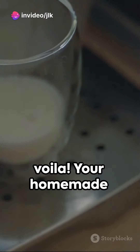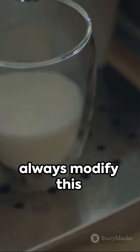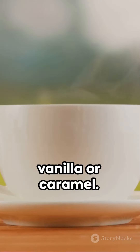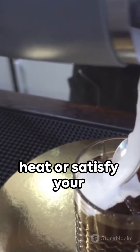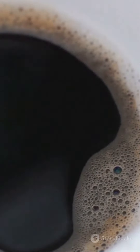Grab a straw and voila! Your homemade cold coffee is ready to be enjoyed. Remember, you can always modify this recipe to your liking — add flavors like vanilla or caramel, adjust the sweetness, or change the milk ratio. So go on and beat the heat or satisfy your coffee craving with your very own homemade cold coffee. Enjoy!